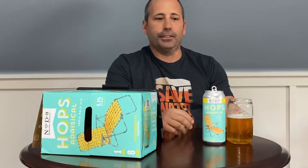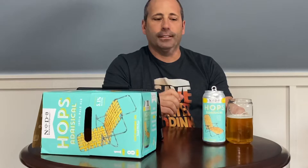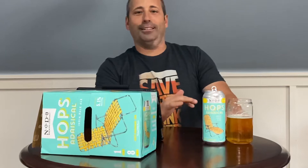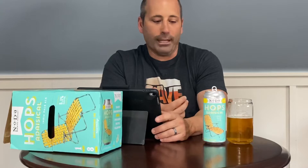Cheers. That is what I would call very easy drinking. It's just a hop IPA — there's a little bit of floralness from the Mosaic, but it's more of a straight-up hop beer.